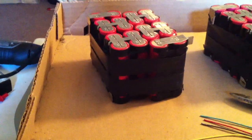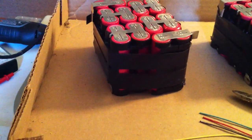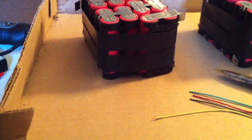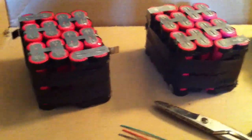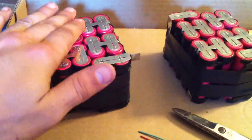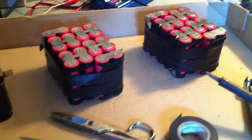Quickly before I put the balance leads on, I just kind of tucked the packs in their formation and put two licks of tape around them to add some tension and hold them in place — did it on all three of them. Then I laid them back down on this cardboard, flattened them out, and made sure that all the cell tops were even and flush with each other. By doing so, it'll make the pack look straight and neat when it's completely done and wired.